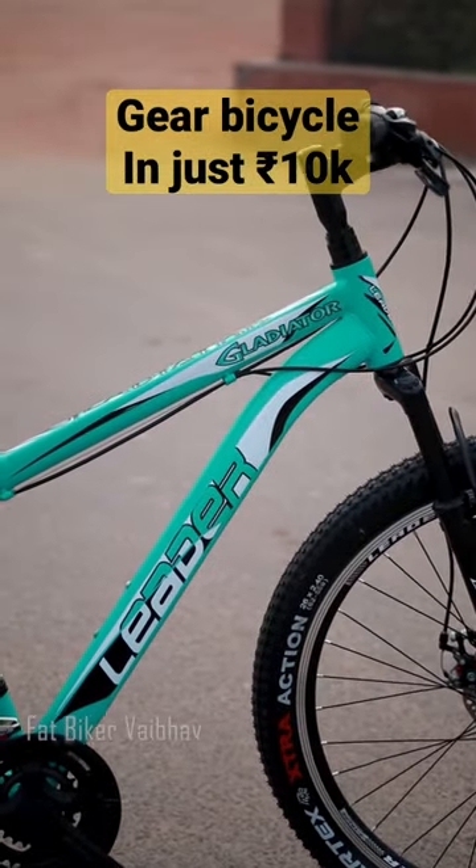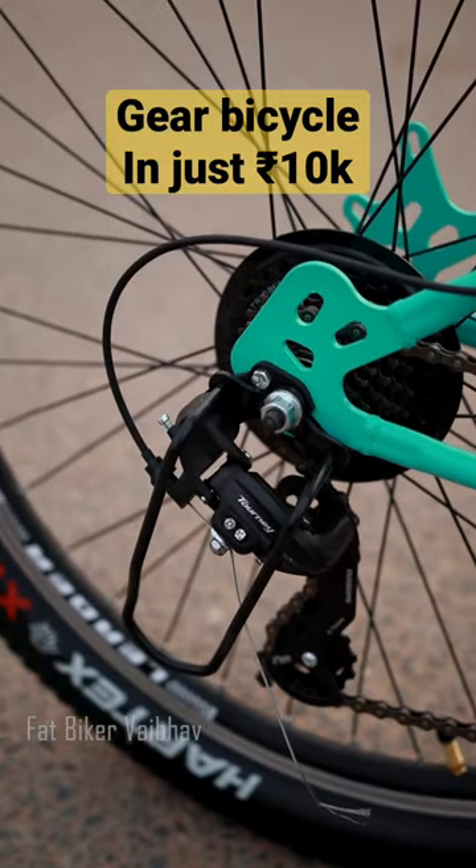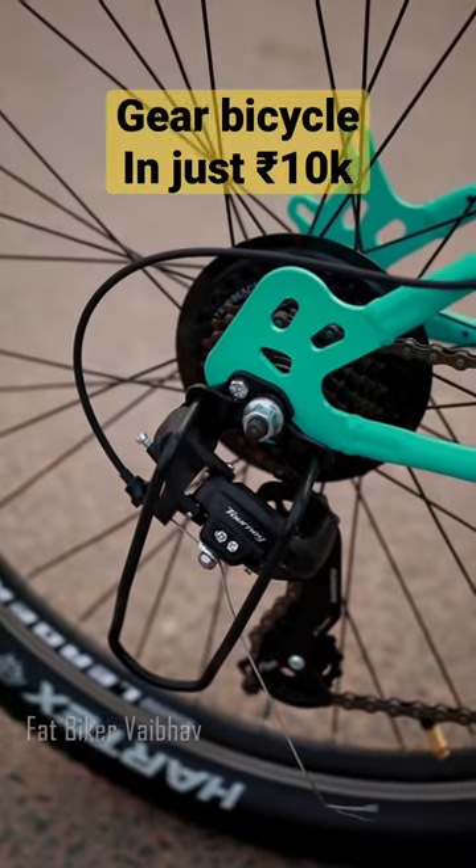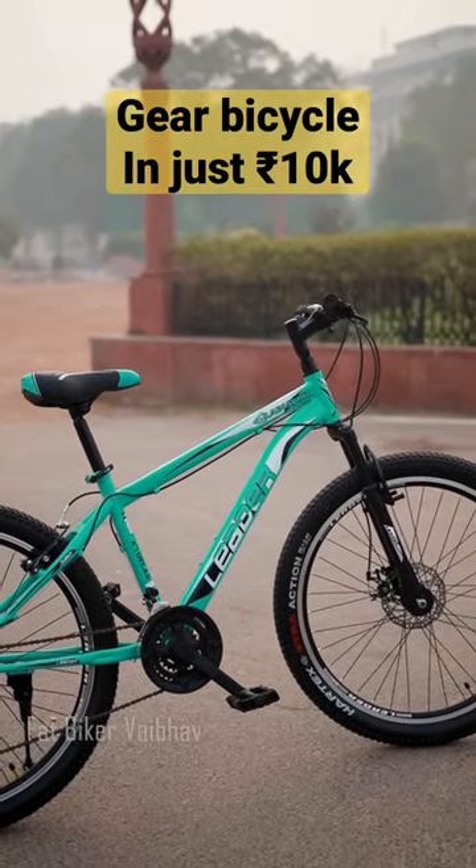This is the new Gladiator bicycle. You get Shimano gears in both the front and back. The front gear is Shimano 3 and the rear is Shimano 7, giving you a total of 21 speeds — a little upgraded version.